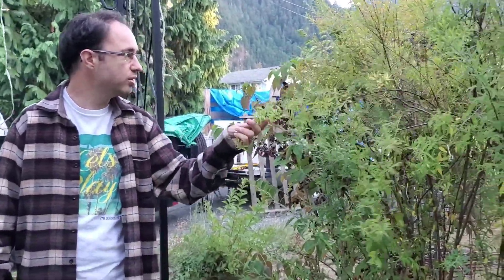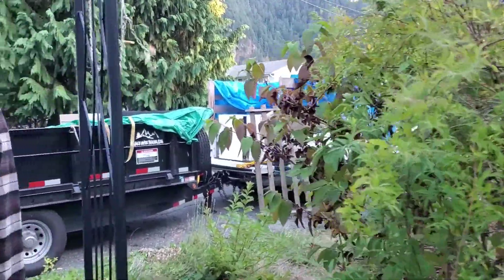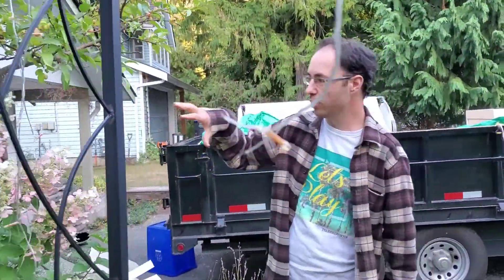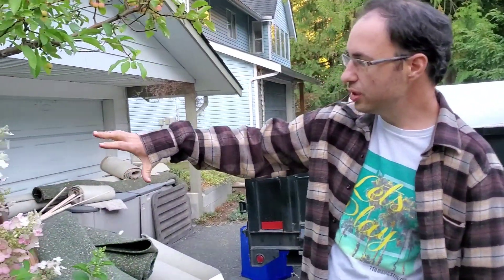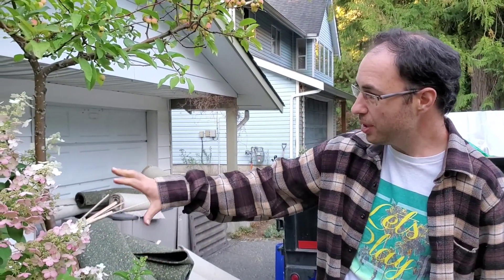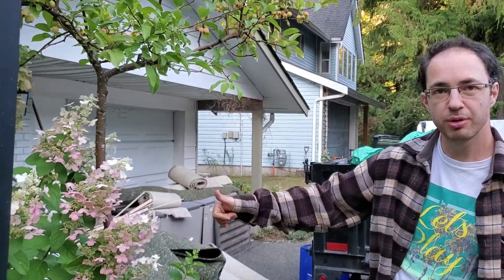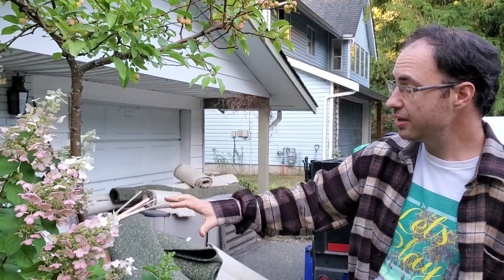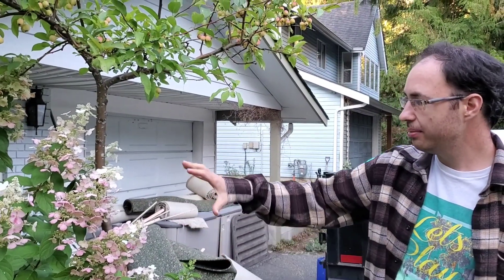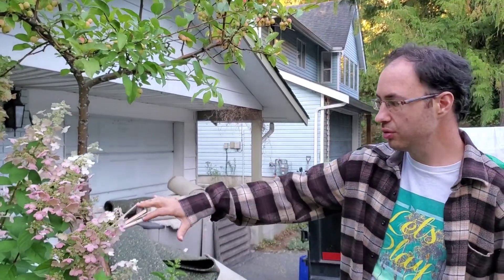And then we've got this tree right here — not sure if we're going to be keeping this one, but I like the leaves, so we'll see. And then we have this hydrangea, which is right by the door. Beautiful bush, beautiful flowers. It's a really beautiful plant, but it attracts so many pollinators — not just bees, but also wasps. I've sat here and watched yellow jacket wasps and bald-faced hornets all come to these flowers. So it's just too close to the door for our liking, and we're going to remove that one.